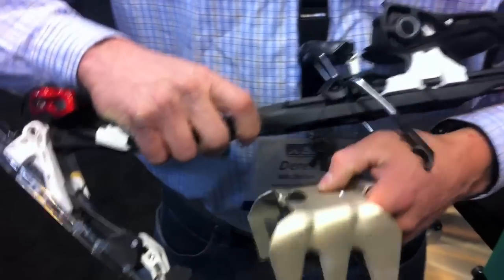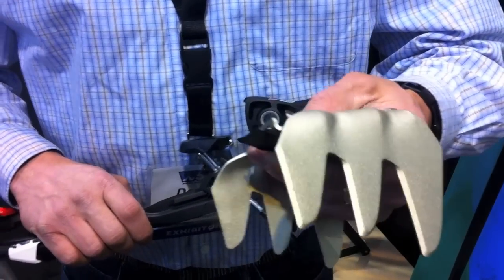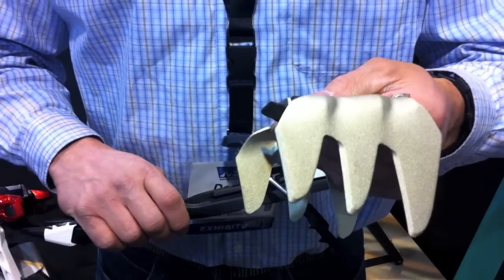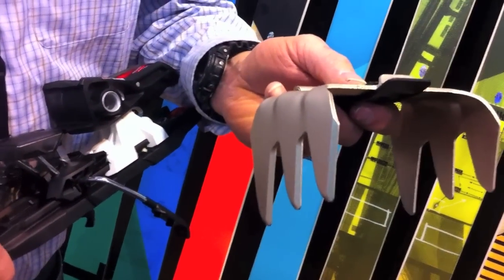Derek McClellan here from Marker Völkl USA with a tour. The crampon option comes in three widths: 128, 113, and 92. Great for hard pack and ice, allowing you to get traction where skins can't. For more information, come to MarkerUSA.com.